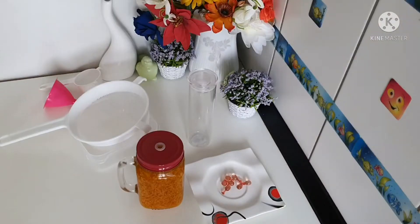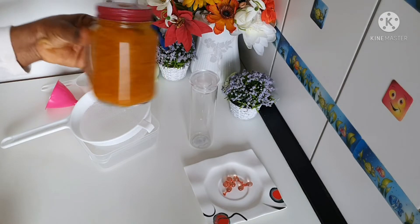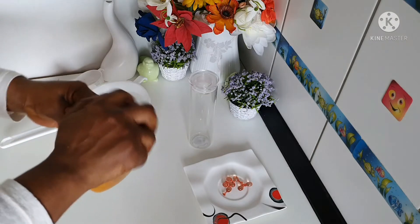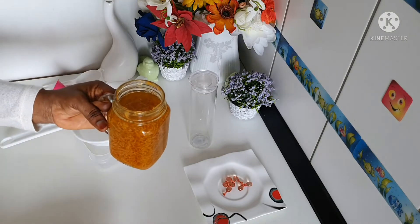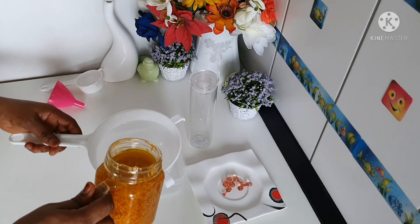After leaving my carrots for two weeks, this is it. Like I said, cold press carrot oil. So now it's time for us to strain the oil from the carrot. Let me strain it.